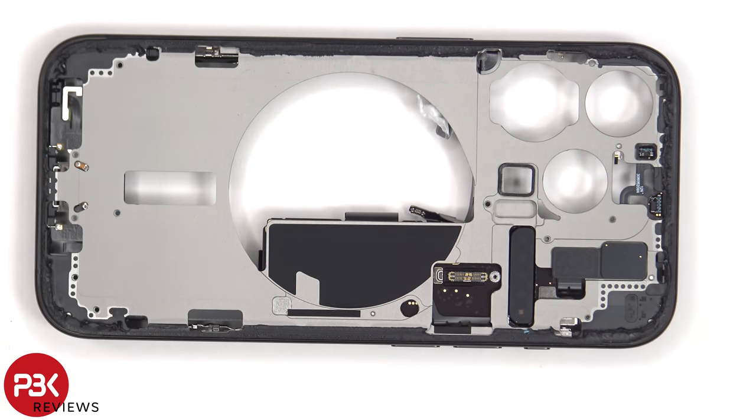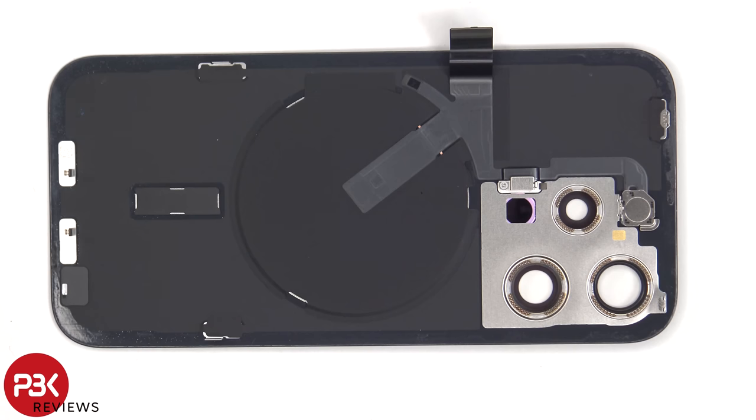If you need to replace the back glass, all you would have to do is heat up the back, pry the back glass off, and disconnect the flex cable from the back side of the board. On this side of the back glass, we can see the MagSafe wireless charging coil, as well as the flex cable which leads to the secondary microphone and the LED flash. There's also more graphite film on the back to help transfer heat.